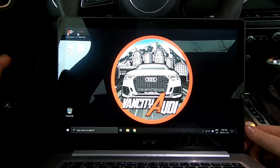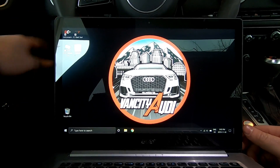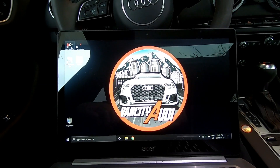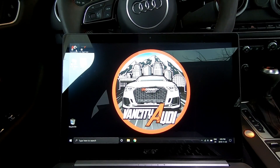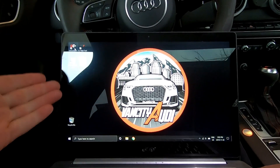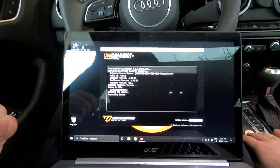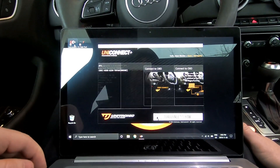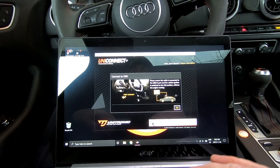The first thing you do is plug your UniConnect cable into your car, into your OBD port. Then you plug the USB portion of it into your laptop. First thing you got to do — open the program, UniConnect Plus. You need a Wi-Fi signal, so make sure you have a strong Wi-Fi connection. The program has to connect to the servers — make sure your car is on, everything is connected, hit OK.